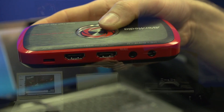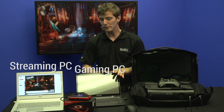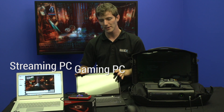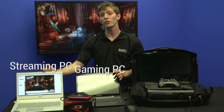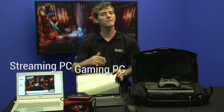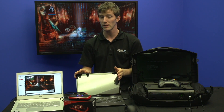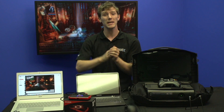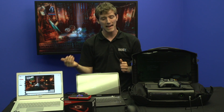It acts as a pass-through. So the setup you're looking at right now is a gaming PC — in this case represented by this notebook right here — and then a separate PC that is being used to game stream. This is often done for the purposes of alleviating workload from the computer that's actually being used to play the games, or if you wanted to take multiple input sources and be able to mix them together and switch between them using a program such as XSplit.